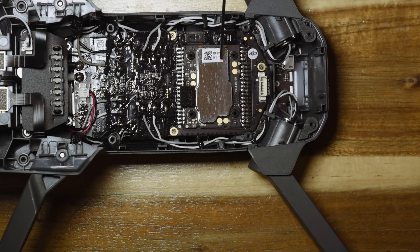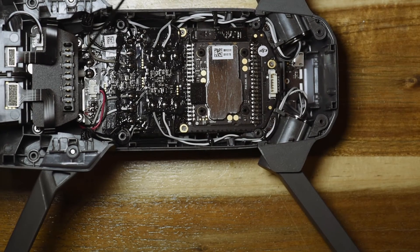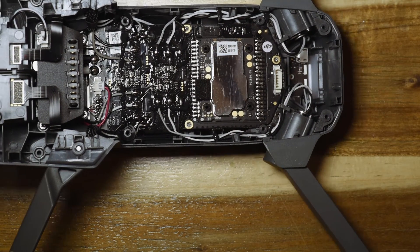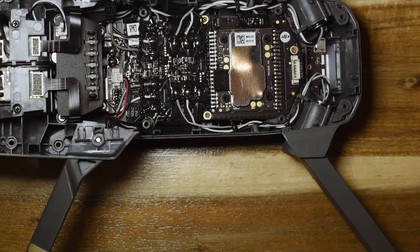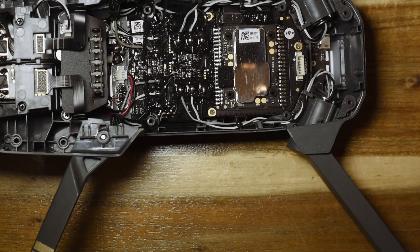There's a ribbon cable connecting up this to the other side — it comes through and runs along the front and goes in. This is the other side of the ESCs, three wires per motor. There are the back ones and there are the front ones.